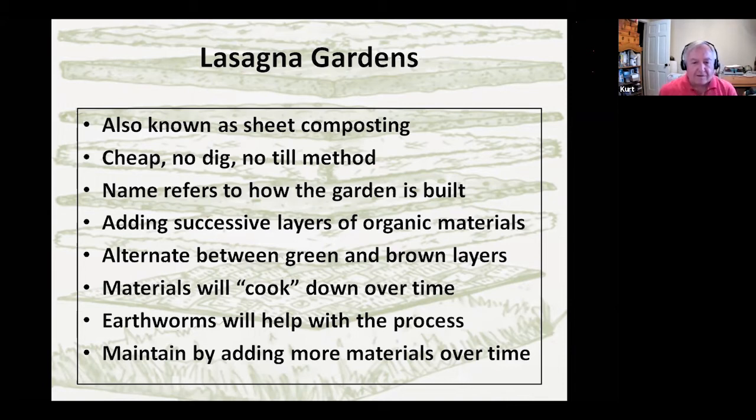Like any compost pile, it'll cook down over time — it'll break down, decompose, and lose some height. Part of the maintenance we'll talk about later is keeping that buildup of new material going. Earthworms help a lot with the process, and you can maintain it by adding more materials, plants, and other things over time.